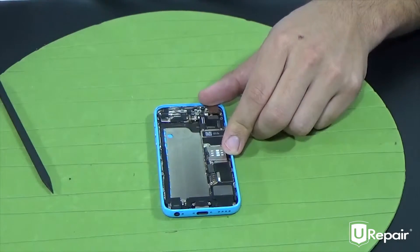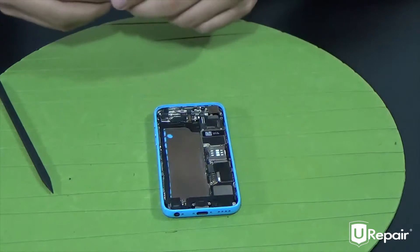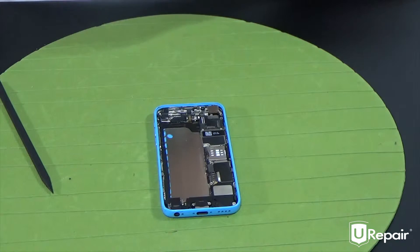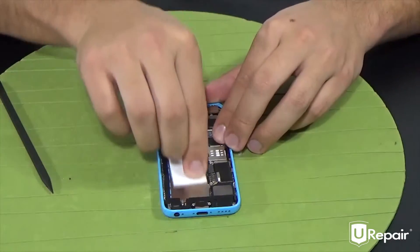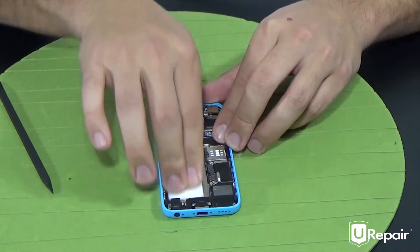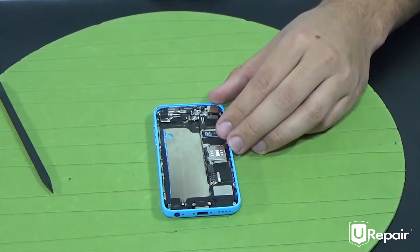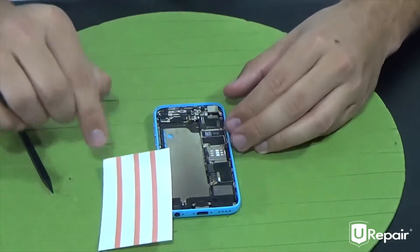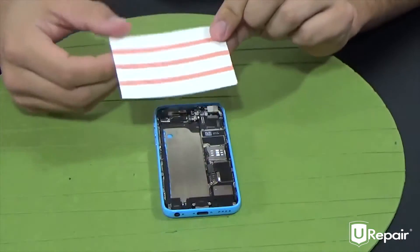Now we're going to go ahead and use the alcohol wipe that we received in the kit and make sure that this area is clean from any adhesive. You did receive two wipes — one is the wet alcohol wipe and then you have a dry one. Let's go ahead and move on to reinstalling our double-sided adhesive. We're going to remove it from the paper backing and directly place it inside of the device.